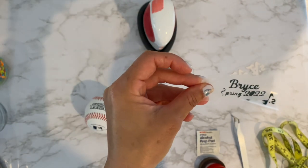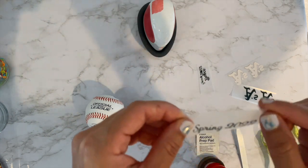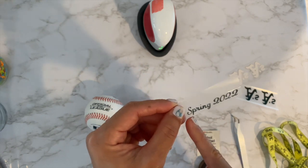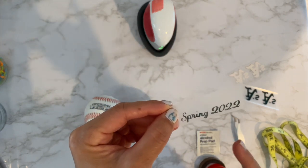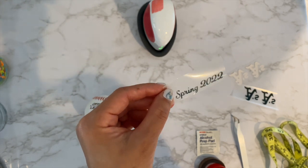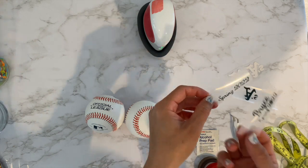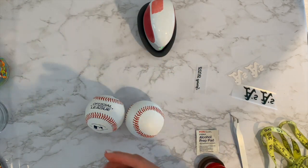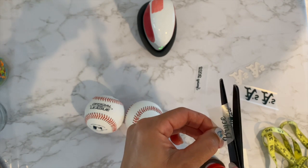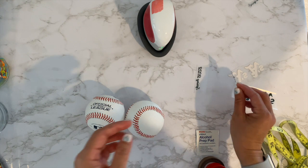I couldn't use any of the 'Spring 2022s' and I did 12 names — there are 12 kids on the team. What I had to do was redo the 'Spring 2022' at a 0.4 inch height with the same font, and that worked out way better. It was still a pain to weed, but it's okay. I just cut off the part of the 'Spring' that didn't work, making sure not to cut into the letters, then put the name down and added that piece after.